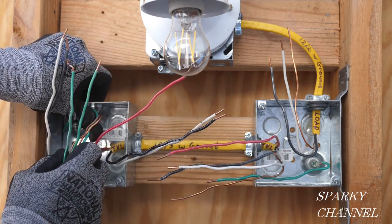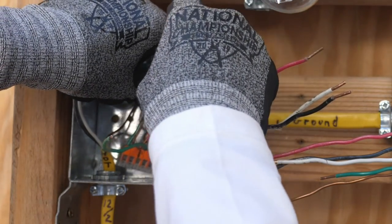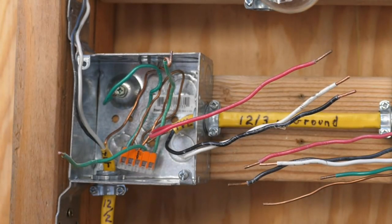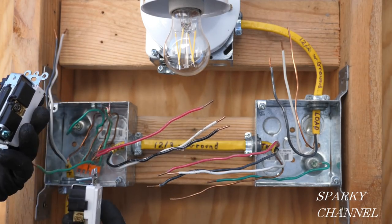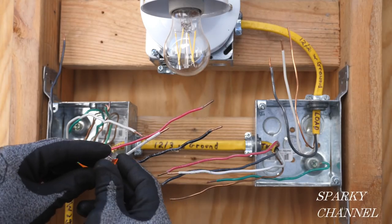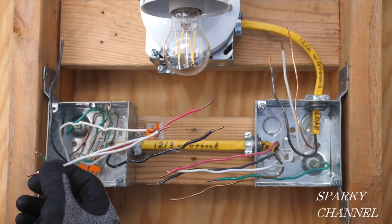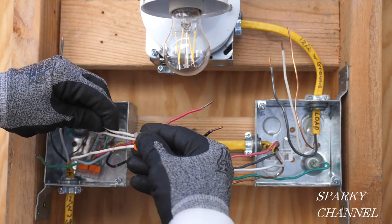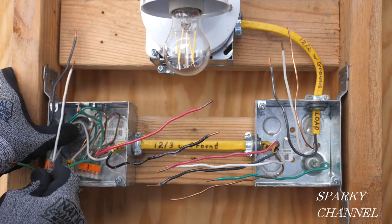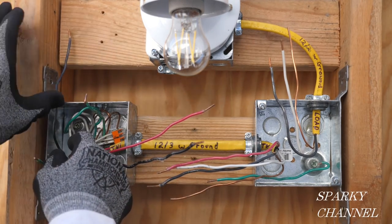Now I'll push the ground wires back into the back of the box — one lower in the box for the switch, and one higher on the right-hand side for the receptacle. Our switch does not need a neutral, but the receptacle does, so we need one neutral pigtail. I will use a three-conductor Wago lever nut and insert the two neutrals that are currently in the box, then add one neutral pigtail. I'll push the neutral wires back into the back of the box — first to the left side, then to the right side where I need that wire.